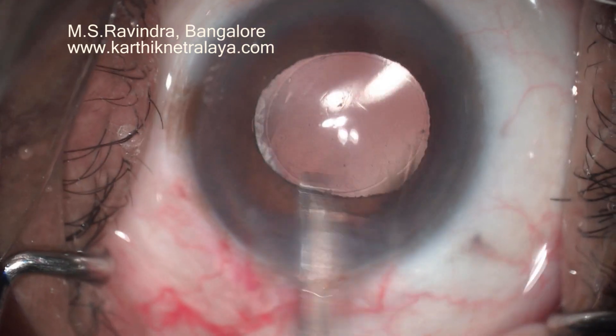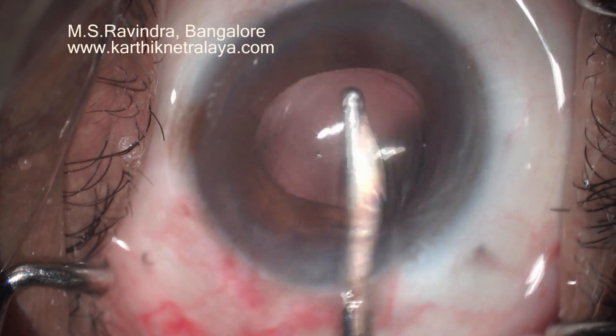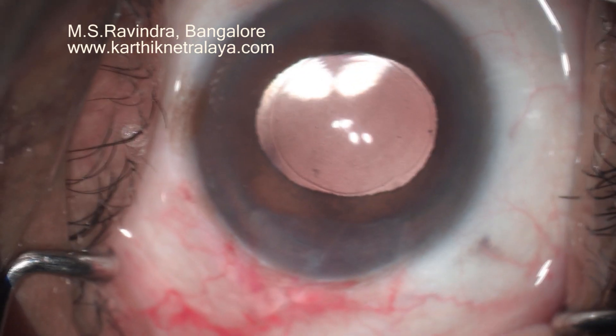The lens is implanted in the capsular bag, and the capsulorhexis is smaller than the diameter of the IOL optic. The viscoelastic in the entire eye is removed, especially from the capsular bag as well as the angle region, so that pressure does not increase post-operatively. That's the end of surgery.